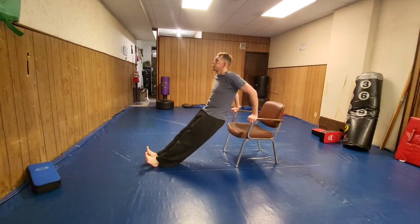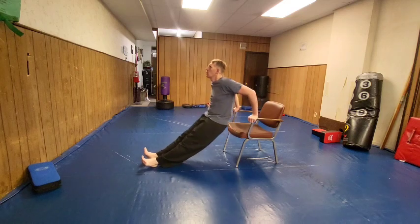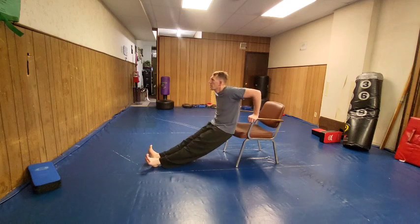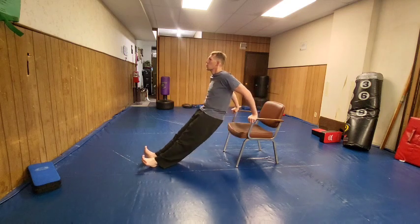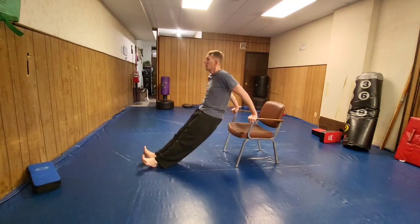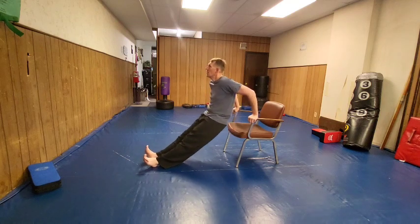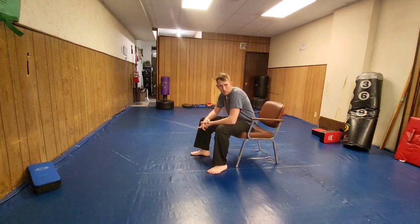I'm starting to tighten up in the chest area here, so that's a good feeling. Let's do 20 dips off the handles. Here we go — 1, 2, 3, 4, 5, 6, 7, 8, 9, 10, 11, 12, 13, 14, 15, 16, 17, 18, 19, 20. Alright! I was getting pretty good. I felt that a little bit — it's good, not too terrible.